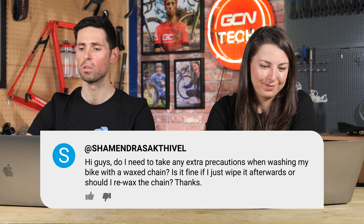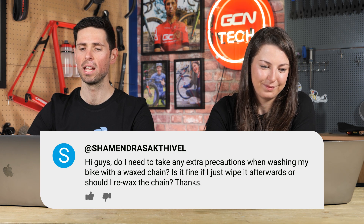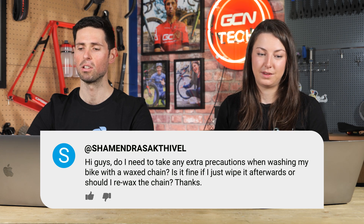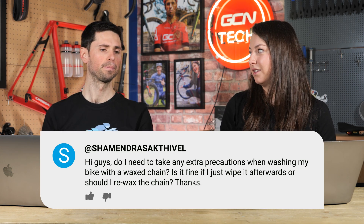Do I need to take any extra precautions when washing my bike with a wax chain? Is it fine to just wipe it down afterwards, or should I re-wax the chain each time? You just wipe it down — that's the whole point of having a wax chain; you don't have to do it every time. Wipe it down and away you go.